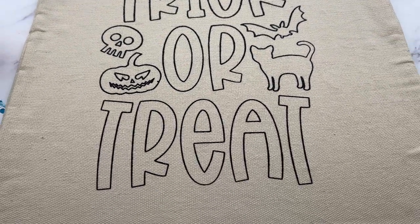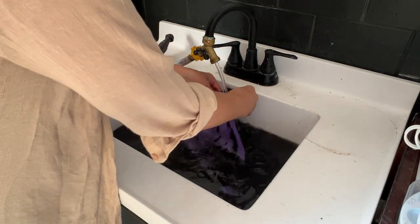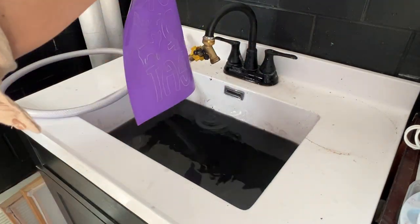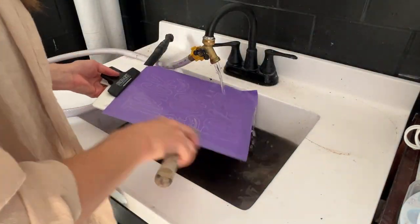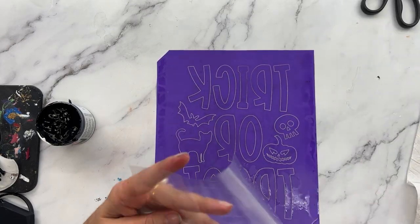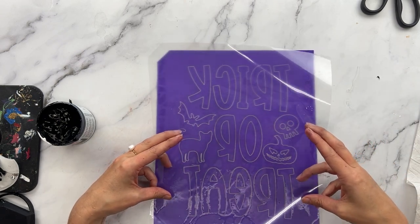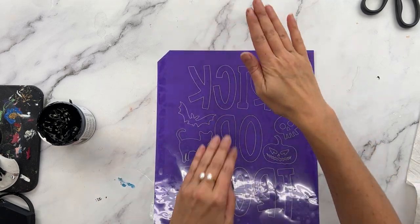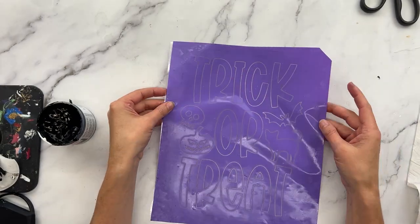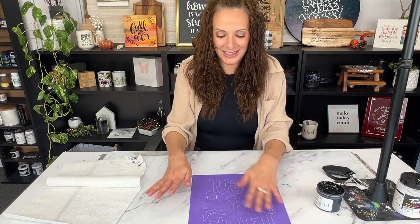That's the fourth one done — now we'll take the stencil to the sink to wash it out. Once you have it all washed off, lay it upside down, take your backer sheet, and match up that corner you had cut — or if you wrote the word 'back' on it, that works too. Match it up corner to corner and lay it back on there. Once it dries, your stencil will be reusable and you can make more bags, coloring t-shirts, a puzzle, or any kind of coloring book type design.